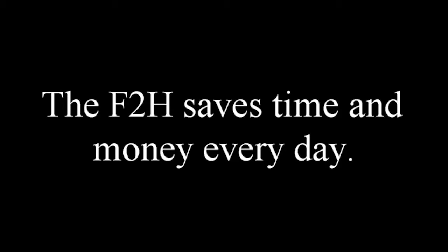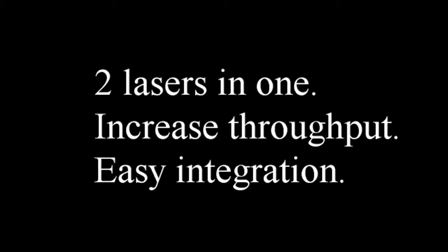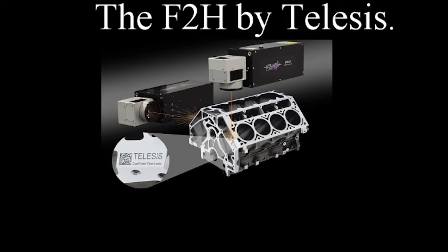The F2H saves time and money every day. Two lasers in one, increased throughput, easy integration — the F2H Vitalis, it is awesome.